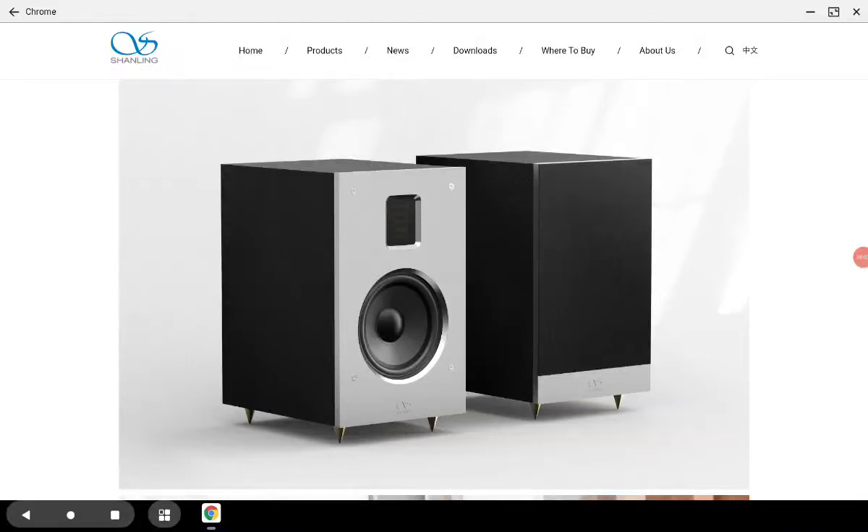Shanling has decided to partner their brand new EA5 integrated amplifier with a new speaker — they released their Jet One speaker. It's a bookshelf speaker that looks good and is reasonably priced, something a lot of people might be interested in. Basically, it's a two-way rear-ported design using a four-and-a-half inch woofer and an AMT tweeter — an air motion transformer tweeter.